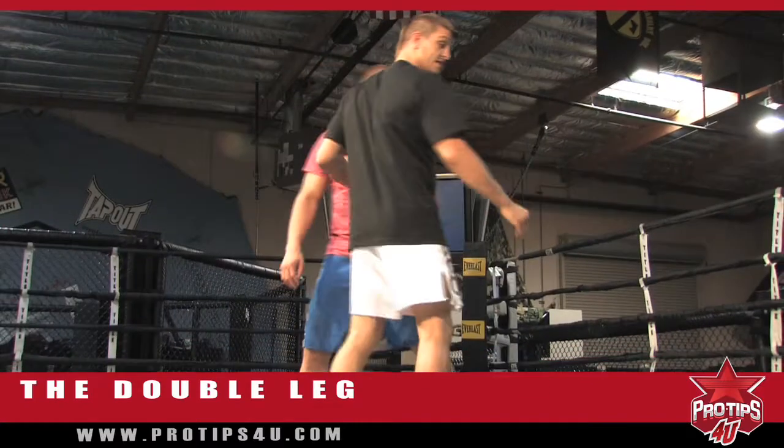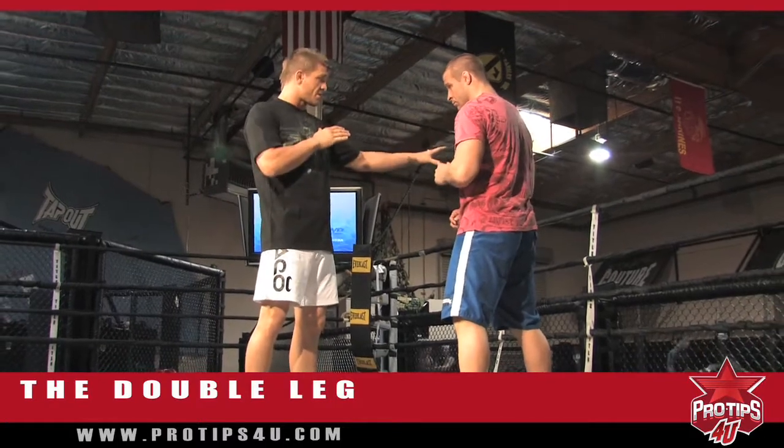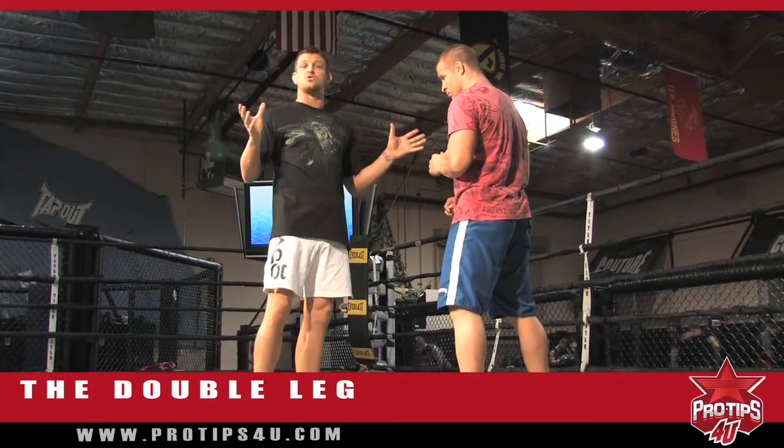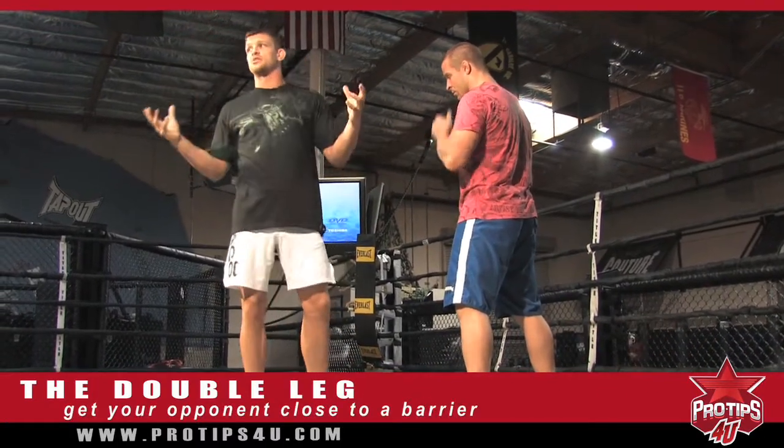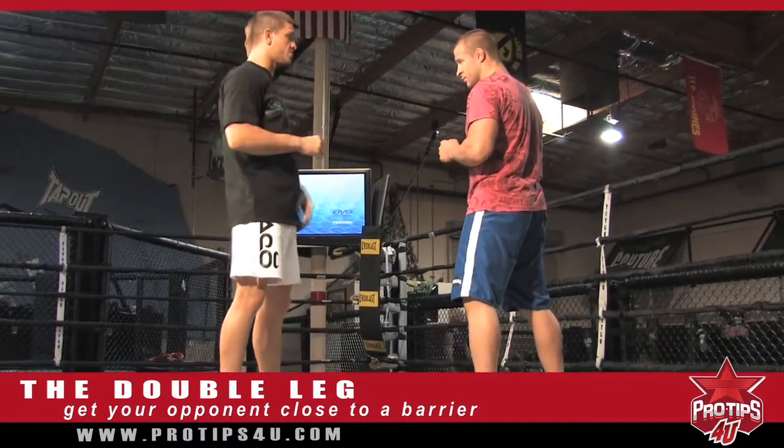So what we're going to do today, we're going to work on the double. When I make my opponent get where I need him to be, which is close to a barrier — and what I mean by barrier is a cage or rope, whatever fighting ring or cage that you're in — you're going to use it.